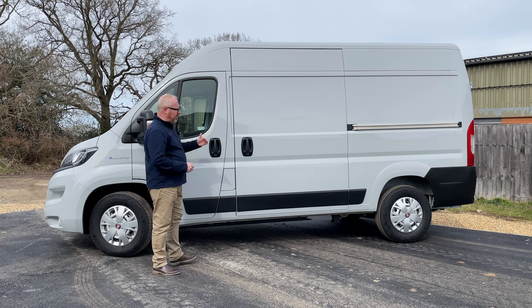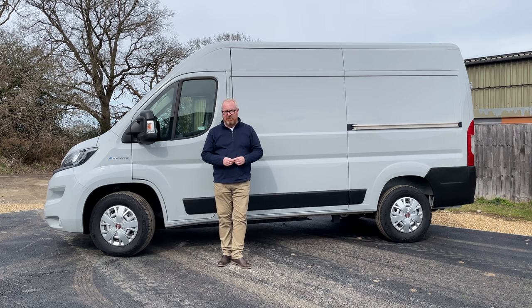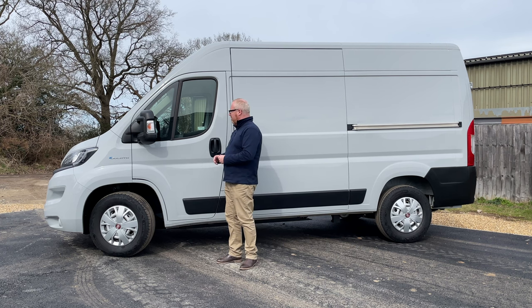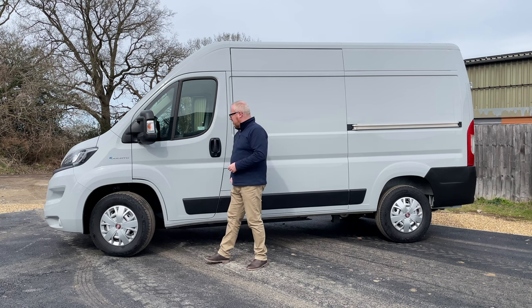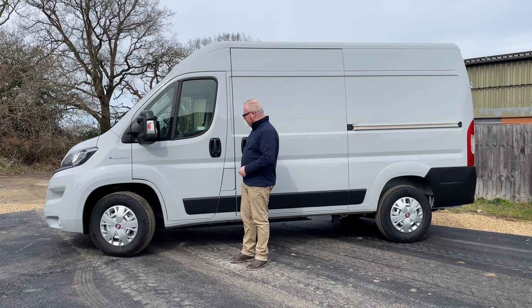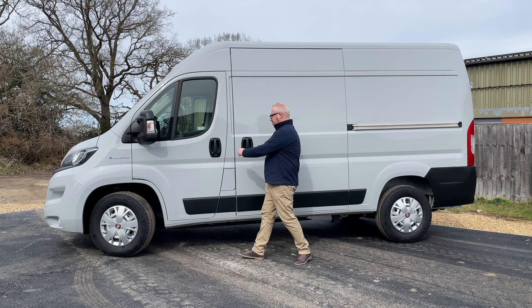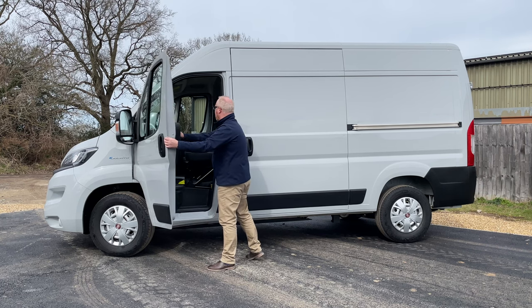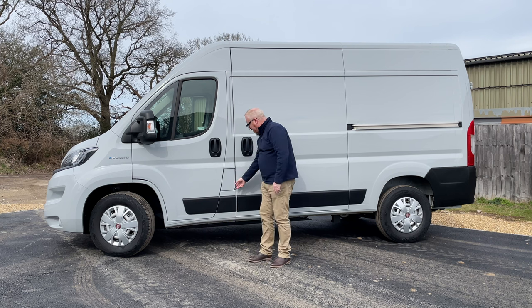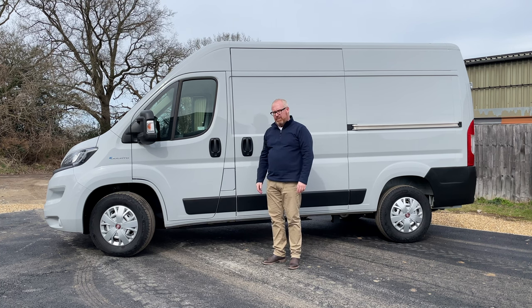The van we have here is the medium wheelbase and high roof version, but there are three different lengths and three different heights available. Down the side you've got some nice decent-size big door mirrors with a little concave blind spot mirror there, which is okay, but there's no blind spot monitoring on the van, which is a little bit of an omission in my view. You get some nice cladding down the bottom just at the right height to save your panels.